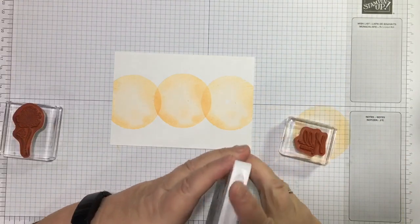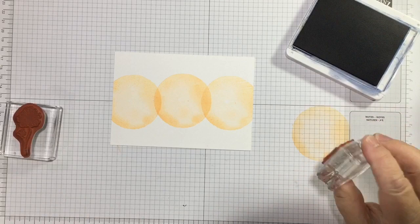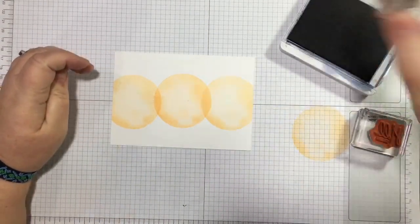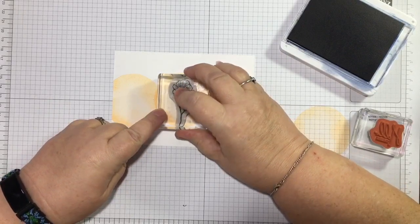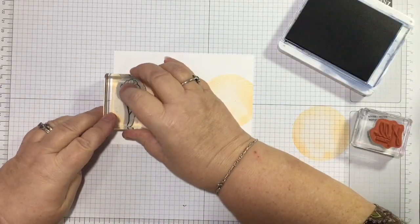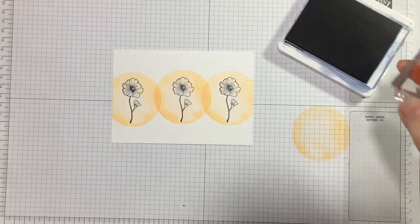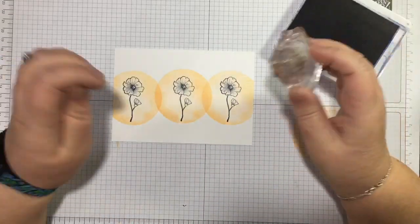We all fall into the trap of having far too much to do before Christmas — want this done, want that done — so I can enjoy my holidays. I'm no different to anyone else. I'm going to leave the sentiment until I've done what I thought I was going to do in my head, so I'm just going to stamp the flower within the circle. Just a simple idea for a simple note card.